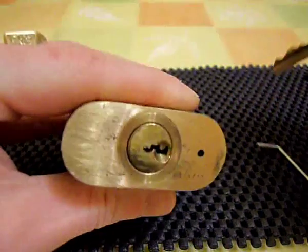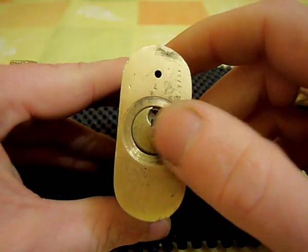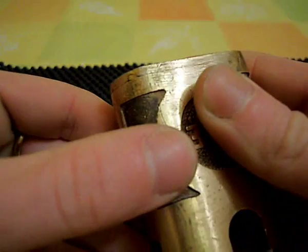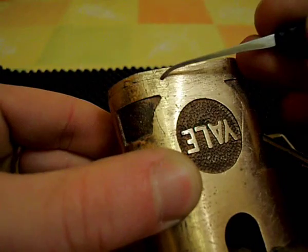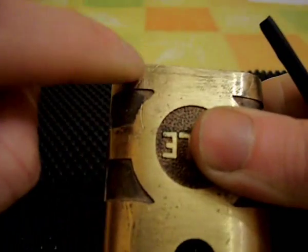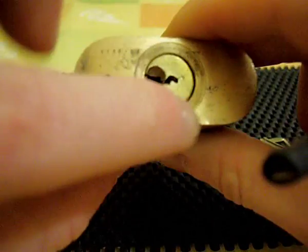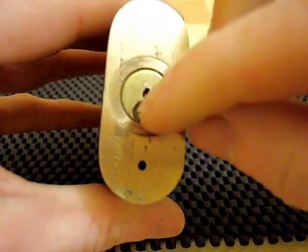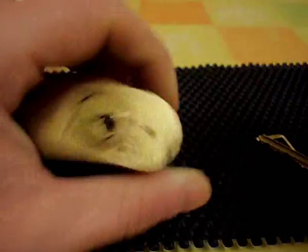It's a five pin lock, all regular pins. As far as I know, you can't remove the core of this one. I don't know if you can catch that on the camera — there's a little circle there. It looks like there's a pin that goes through there and out the other side. I would imagine that retains the core. Maybe if you push that through or drill that through, you may be able to drop the core out, but I don't want to go messing about with that, so I'm going to have a go at impressioning it.